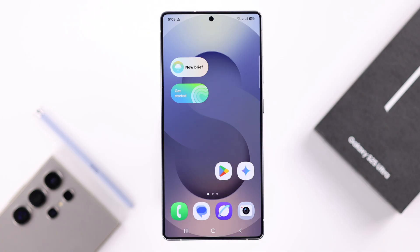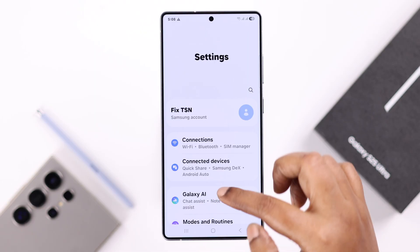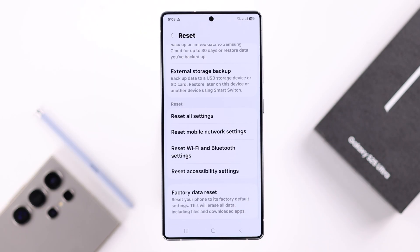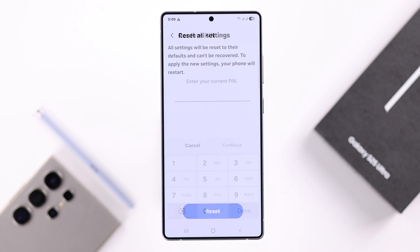If none of that helped, there might be some customized settings causing the problem. Go ahead and reset all settings on your device. From Settings, go to General Management, then Reset, then 'Reset All Settings'. This will not delete any data — it just resets customized settings along with your Wi-Fi passwords, so make sure you have those saved. Tap 'Reset Settings' to confirm.